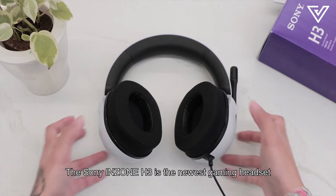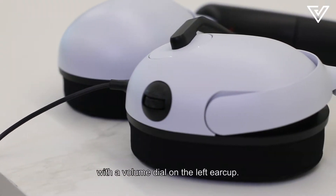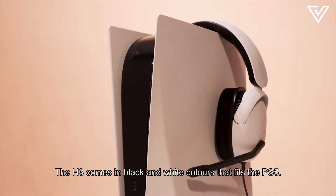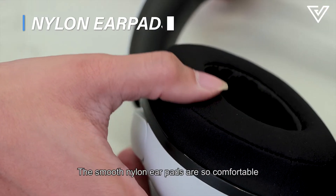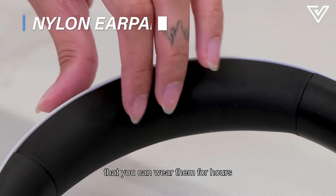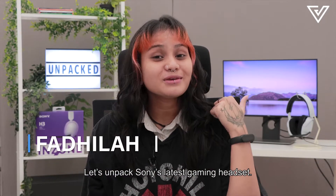The Sony Inzone H3 is the newest gaming headset in the Inzone series. It weighs almost 300 grams and comes with a volume dial on the left ear cup. The H3 comes in black and white colors that fit the PS5. The smooth nylon earpads are so comfortable that you can wear them for hours without feeling pressed against your head. Let's unpack Sony's latest gaming headset.